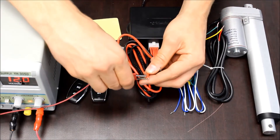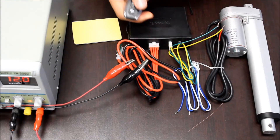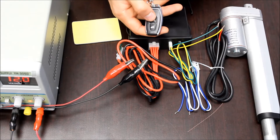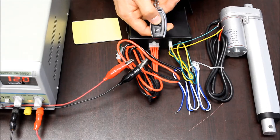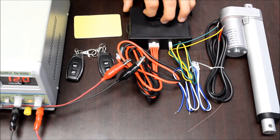Then you can apply your power — 12 volts on the red connector, and ground goes to the black connector. Then you can use the buttons on the remote to extend and retract the actuator. Right now it's in push to start and push to stop mode. There's also a momentary control option that you can switch to by adjusting the jumper pin inside the control box.